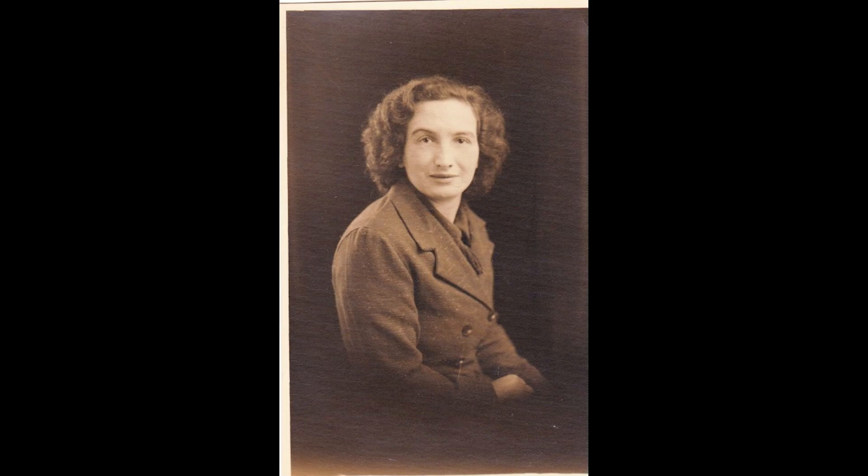Today we are going to turn some grainy, really old black and white photos - and I mean really old - into colour. We're going to look at photos like this and this, and we're going to turn them into photos like this and this.